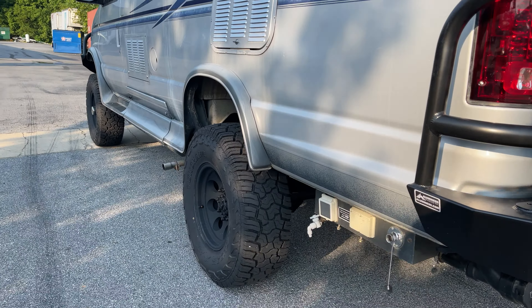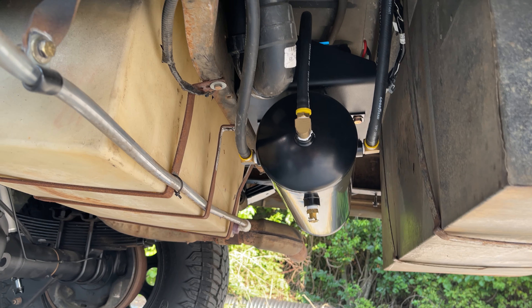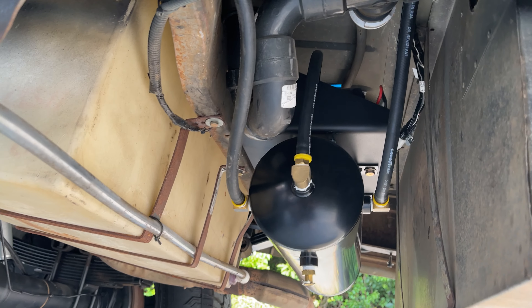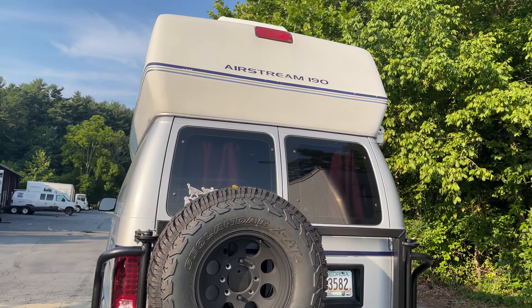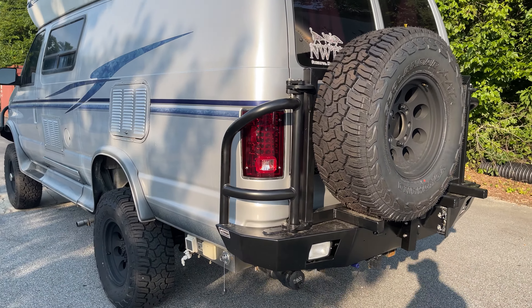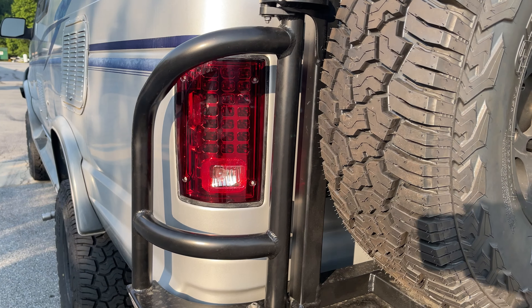The OBA is hidden up under here — see if I can get a good shot of that. There's very limited room on these B190s, so we made a custom plate that mounts to that cross member. The compressor sits on top of the bracket and the air tank sits below. Luminess bumper out back — there you can see the rear OBA port. And the full-size spare.